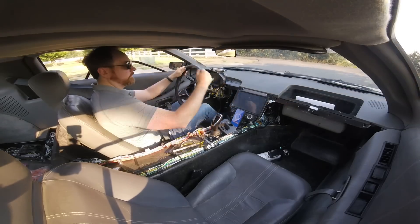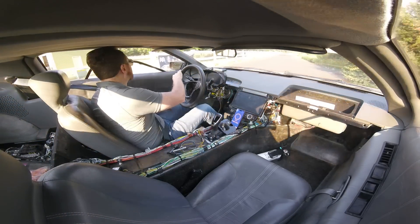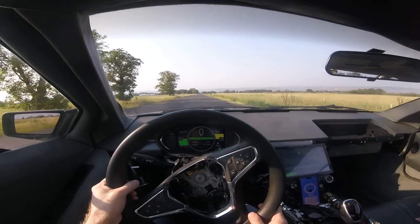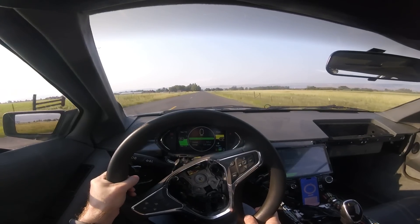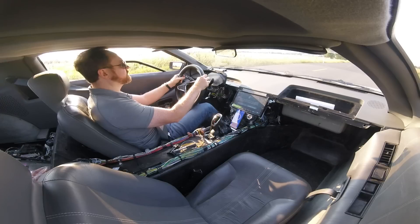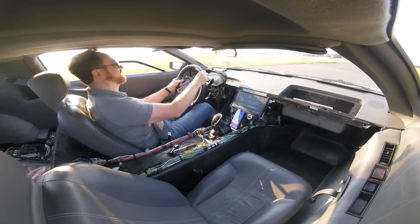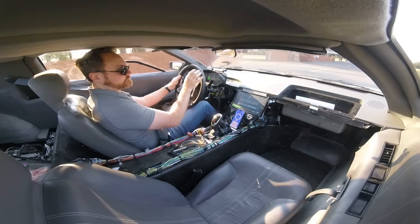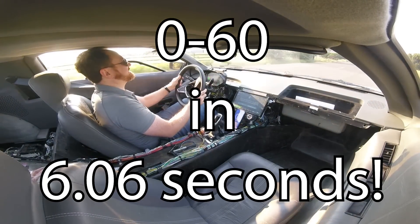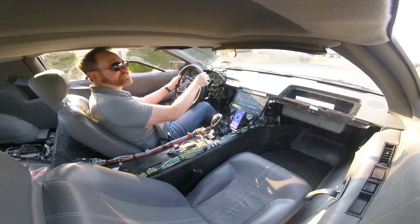Finally, speedometer on Draggy is working. It should mean that I'm able to get some 0-to-60 times. There we go. 6.06 seconds. 6 seconds flat - that's fantastic!